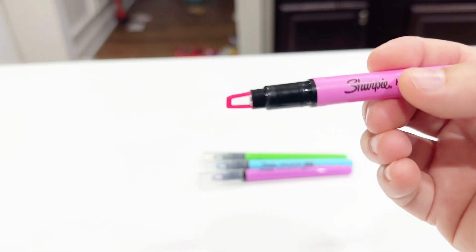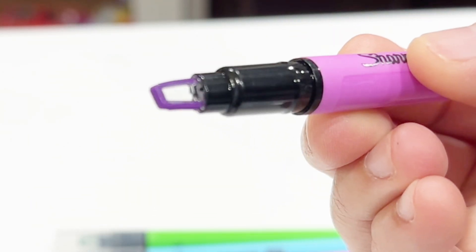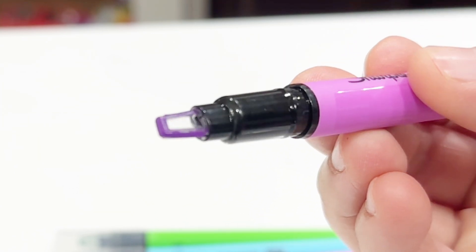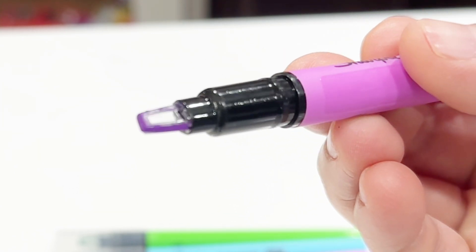Unlike the traditional highlighter where you have a solid piece at the tip, here there is a clear window and the highlighter is actually surrounding that window.